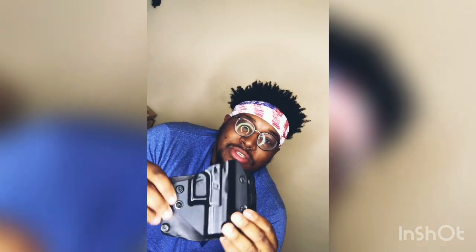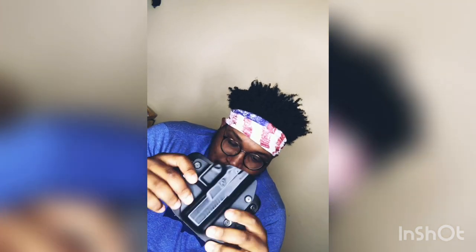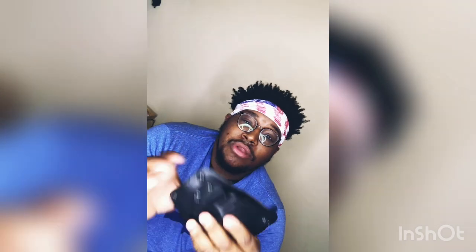To get back into the holster — this holster is designed for comfortability. It's not necessarily a hybrid, but at the same time it is a hybrid. What I mean by hybrid is it's kydex with leather, and that's where the pros and the cons come in.